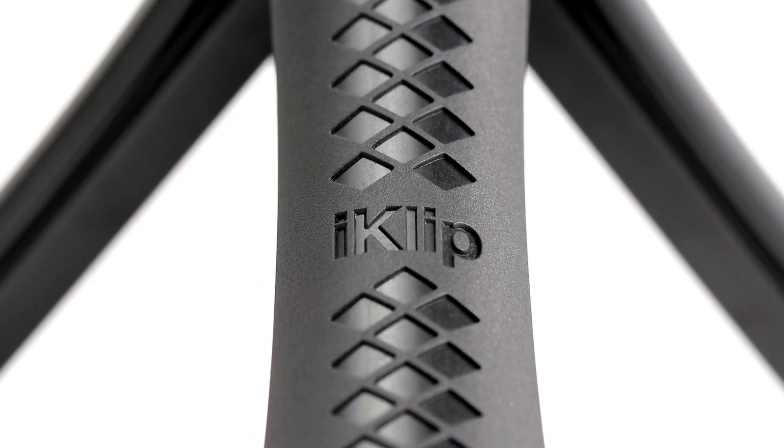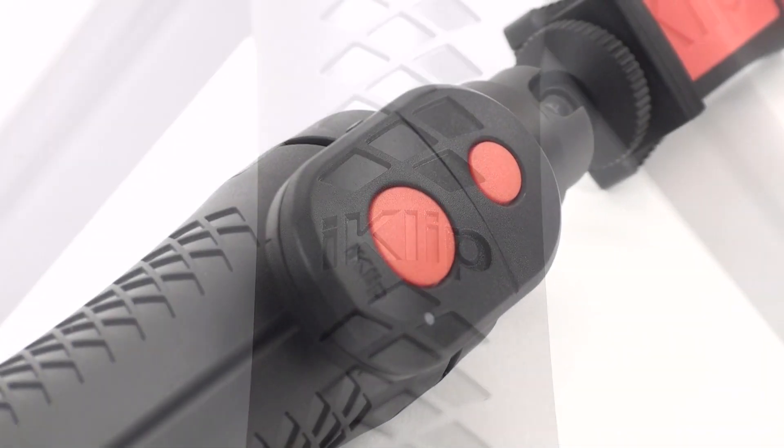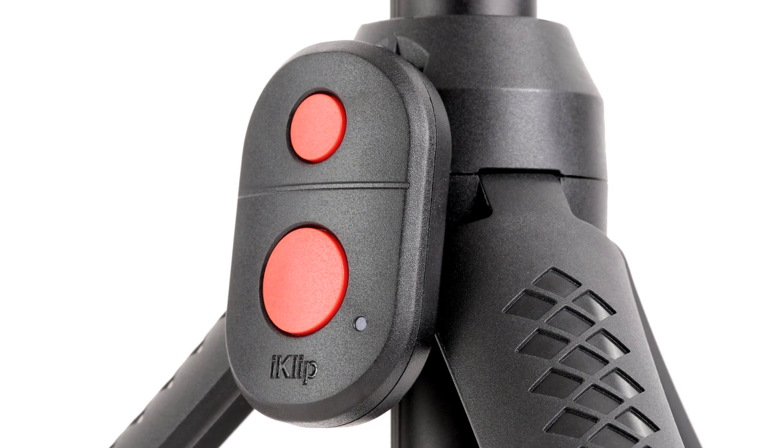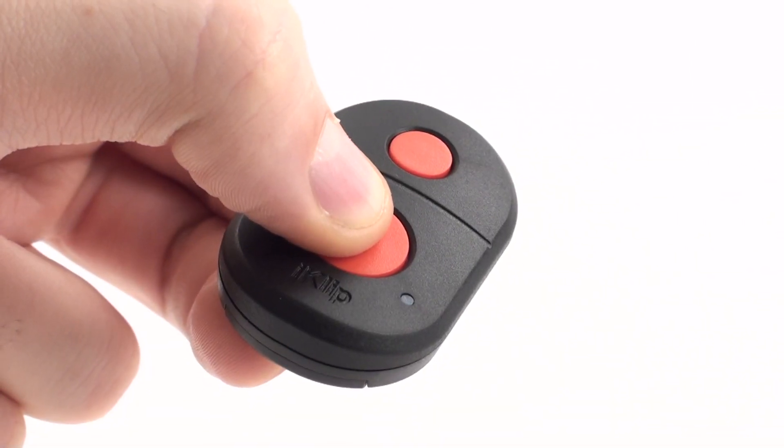iKlip Grip Pro, the professional multifunction iPhone and camera stand. iKlip Grip Pro is the new professional multifunction iPhone, GoPro and DSLR camera stand with an integrated and detachable Bluetooth shutter control that's really four camera accessories in one.